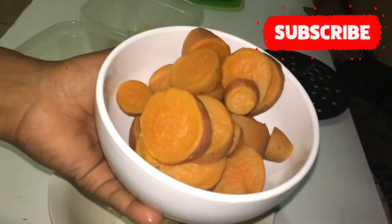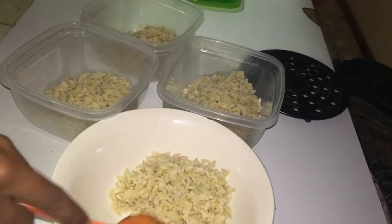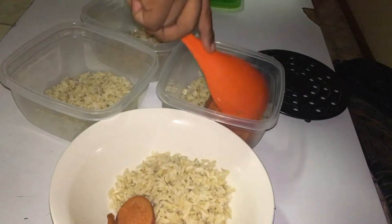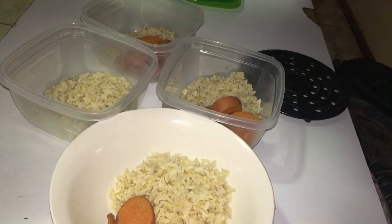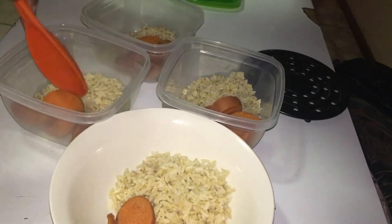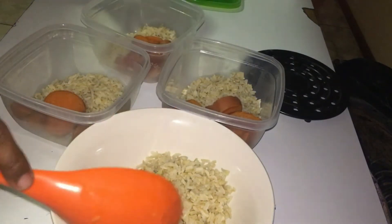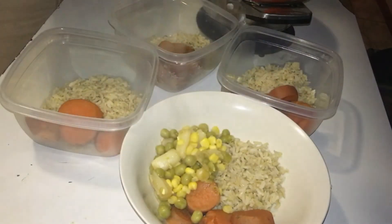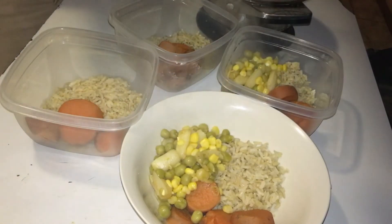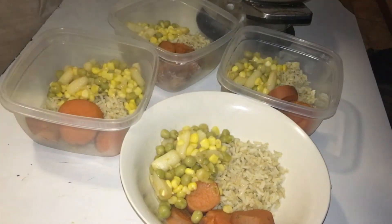If you guys want to see a full meal prep where I sometimes prep up for the week, please comment down below. Or if you guys want to see what I love to eat for breakfast to stay lean, comment down below as well. As I mentioned, we want to live a healthy lifestyle this year — we want to take care of our bodies, do more exercises, look fit, look sexy, because we don't know what's going to happen this summer girl.